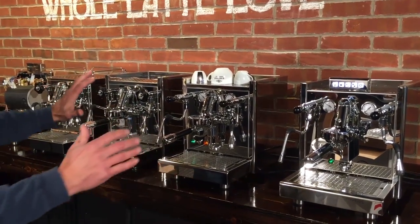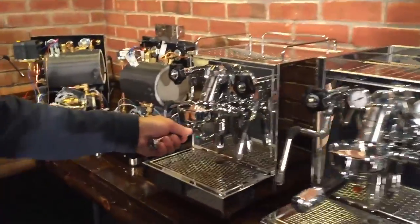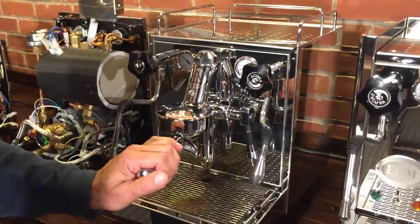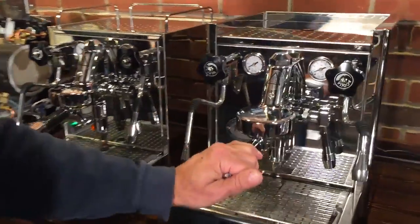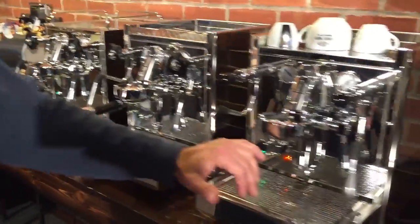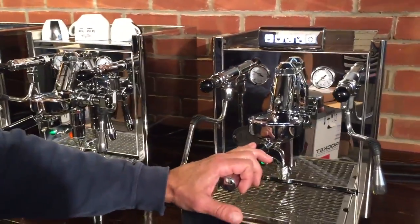Let's show you what we've got here. We'll go over the names, starting from the bottom and working our way up — they're also kind of in order of cost. This is the ECM Mechanica, ECM Technica 4 — with the more roundy kind of profile — this is the ECM Technica 4 Pro-Fi, and this is the ECM Electronica.